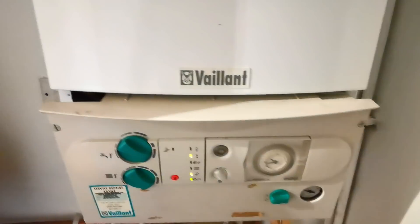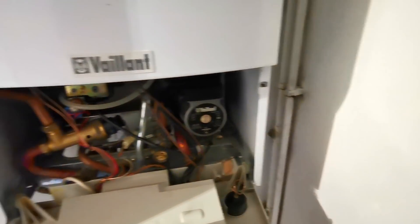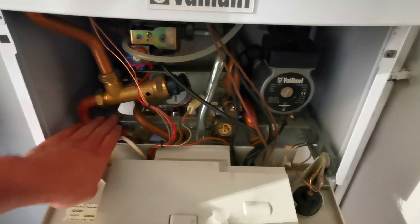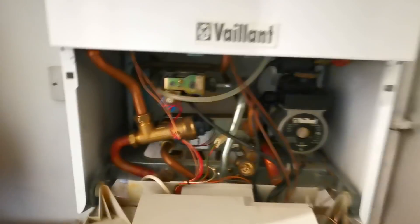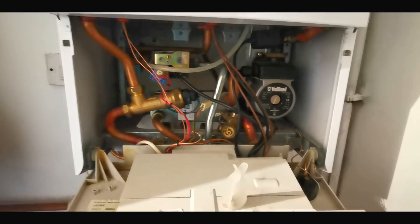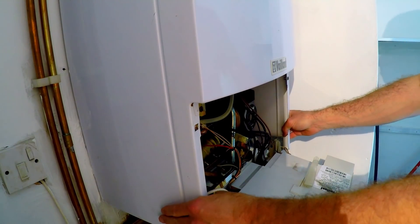That didn't sound good — sounded like that boiler overheated. That's like a million degrees there, and that cold outlet is stone cold. That's absolutely blistering hot. So what does that tell you? It tells me it's probably a blocked plate — this is a plate heat exchanger. I've still got the hot tap running, grabbed some tools, powers off.